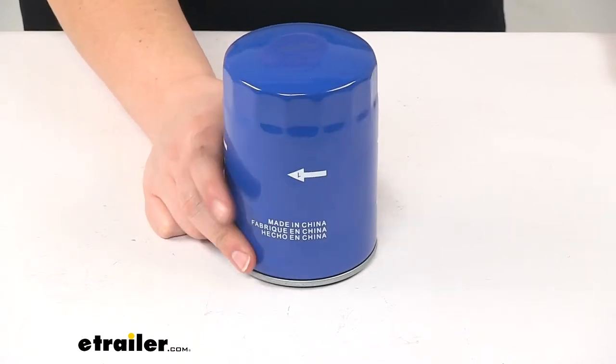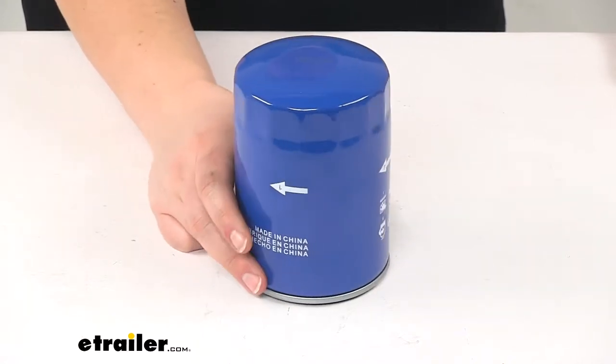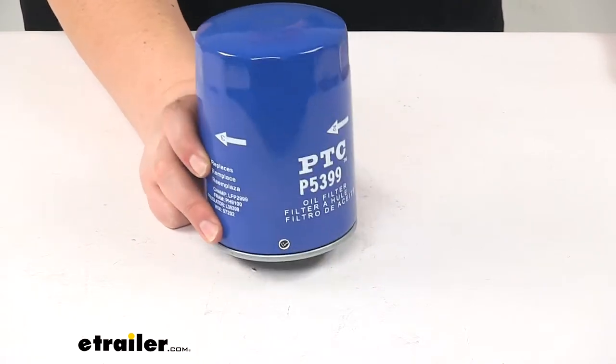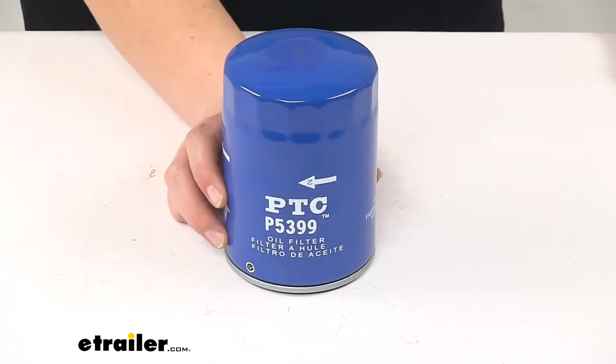Now to find if this is going to be a specific fit for your year of one of those vehicles, it's a good idea to use our fit guide here at eTrailer.com — put in your year, make, and model, and go from there.